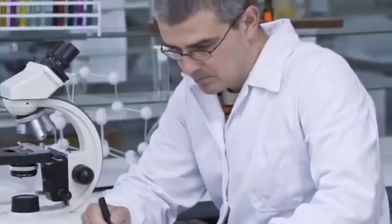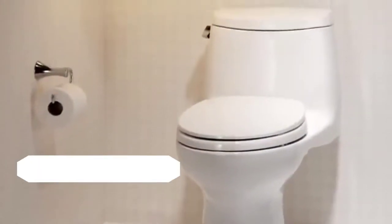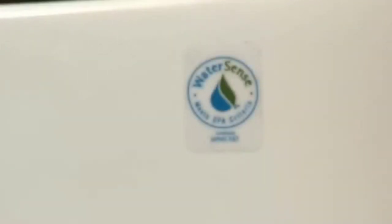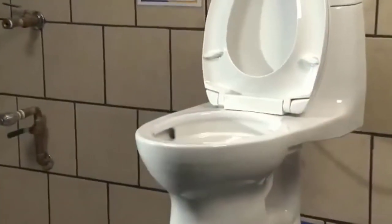At TOTO, flushing technology is a serious science. Quality assurance is foremost. TOTO's series of performance tests are the most rigorous in the plumbing industry. TOTO tests and retests using more than 10 evaluations to validate flushing technologies.